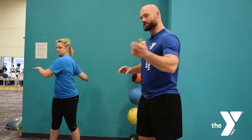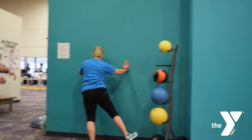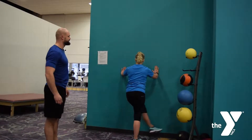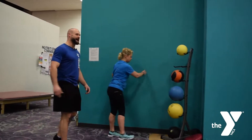Then going over to the wall, working on some lateral leg swings — crossing over, ten of those each way — and then you go the other leg, cross the body, then open, ten of those.